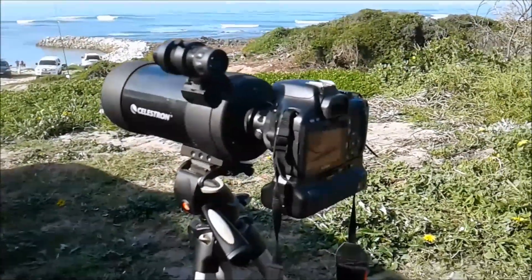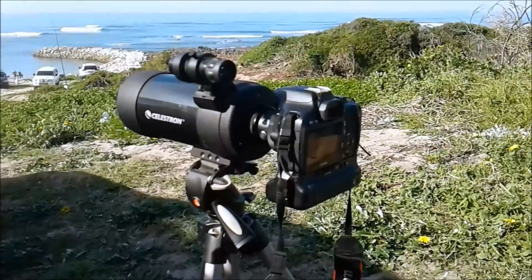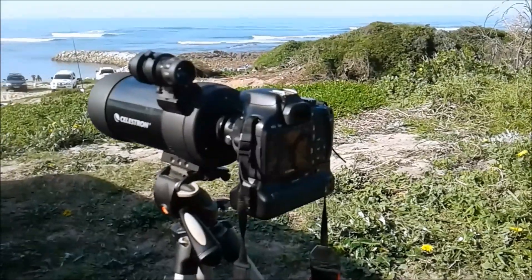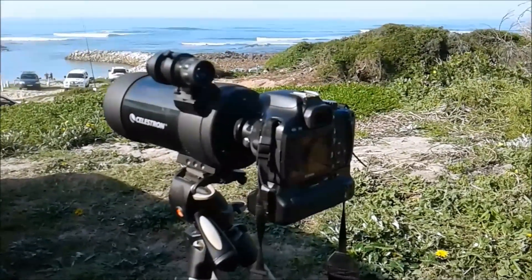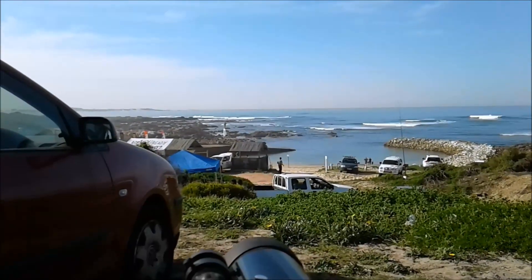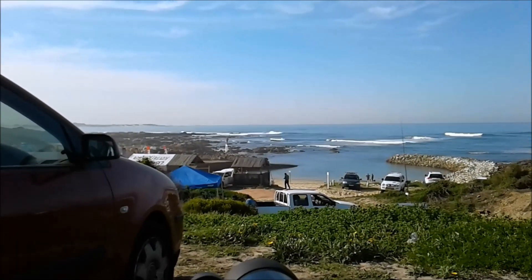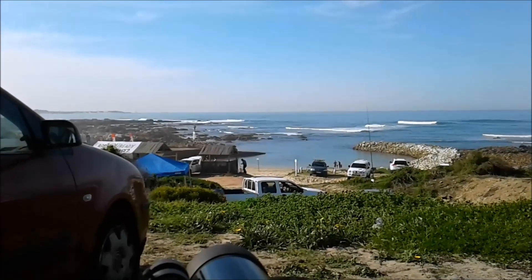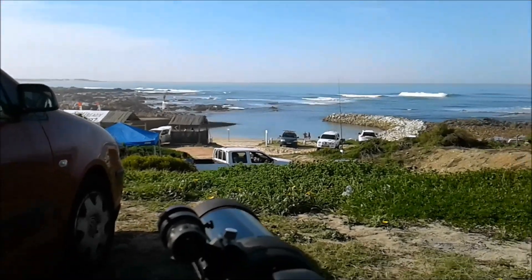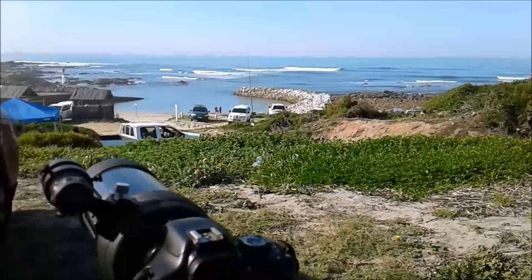I'm doing some testing on the Celestron C90 Maxitoff telescope to see how it performs as a prime lens for the camera. It's a Canon 550D and I'm going to start with a long-range target, the lighthouse in the distance, and then bring the focus in closer to the two anglers there on the rocks, and then see how close I can get the focus — see if I can get some nice macro shots up close.